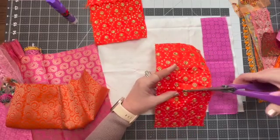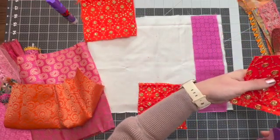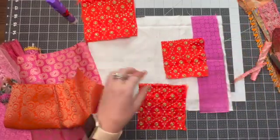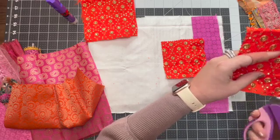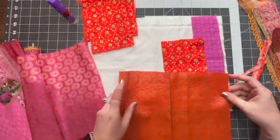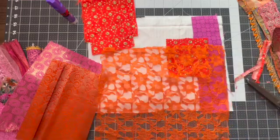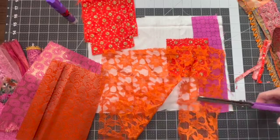Let me just cut a nice square of this and trim it down to get a good clean edge on it. I love this fabric, I love it. Let me trim this one down as well. I mentioned that I really love this lace, so let's trim off a little lace and maybe add some of this to our cover.